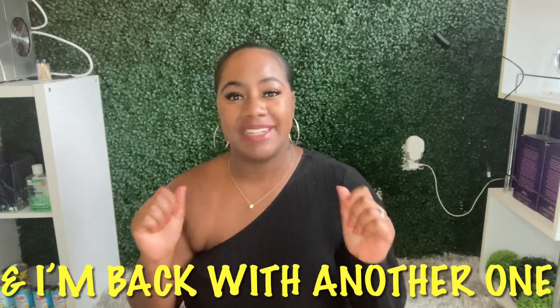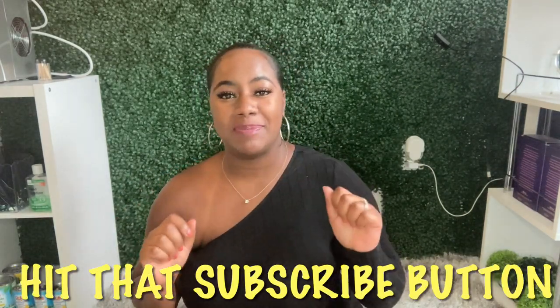What's up my sweeties? It's TL Baby and I'm back with another one. Hit that subscribe button, come on and join the fun. Welcome or welcome back to my channel.